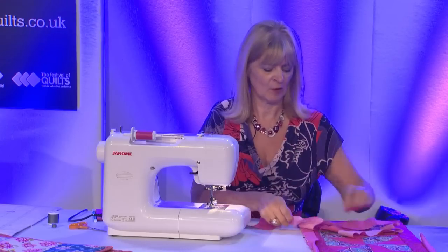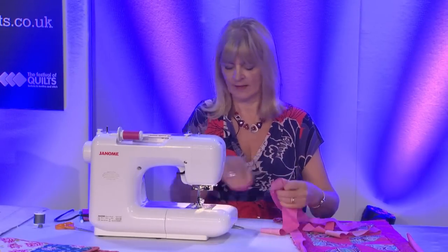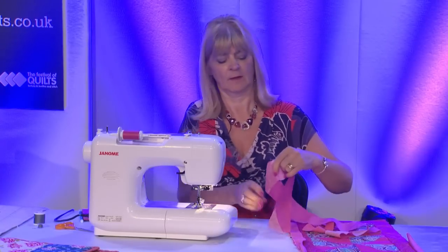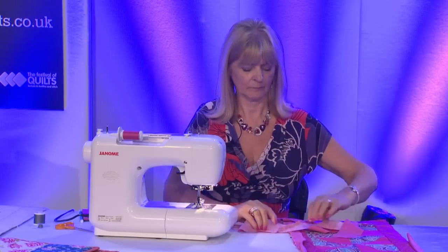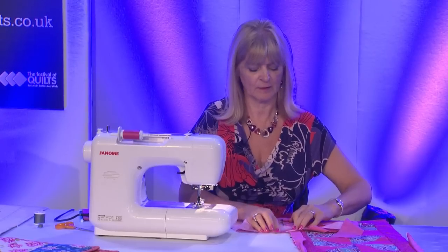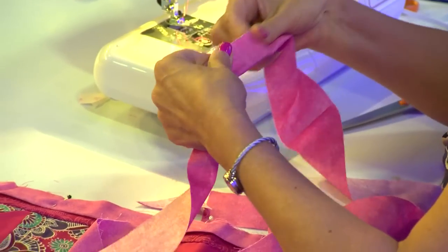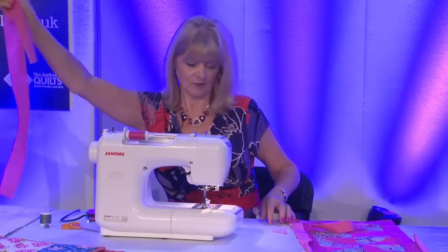I can now flip that open to have one strip, cut off the excess and press, and then I'm ready to fold the binding in half to bind around the edge of my table runner. I'll press the seam allowance open - I can just finger press that open. Then fold it in half with the wrong sides together, and that's now ready to be attached to the table runner.